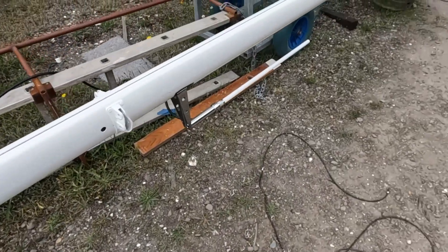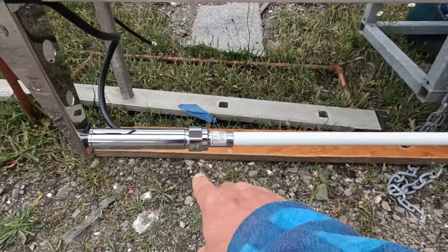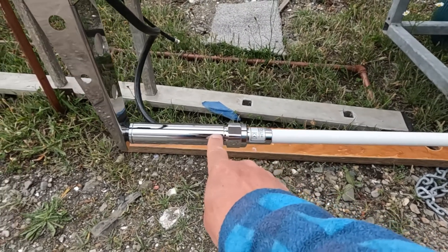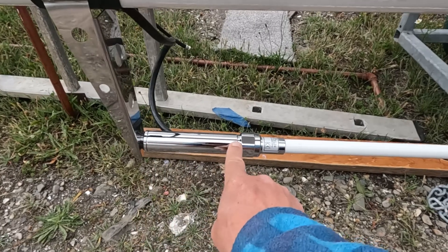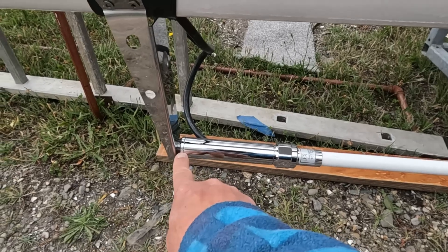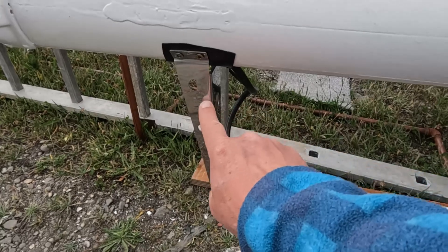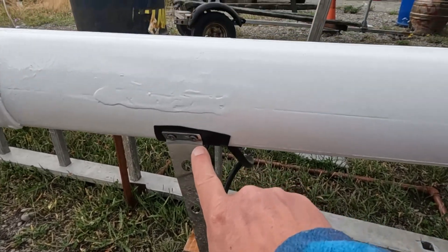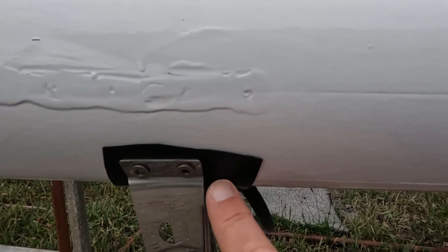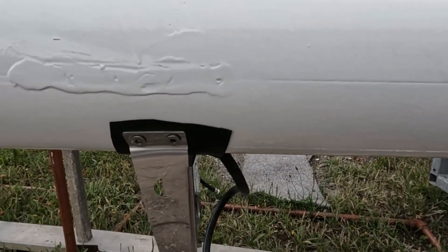The second antenna we fitted is the Wi-Fi booster one from Digital Yacht again. This is also a one and a quarter inch mount, so they sell an adapter here which the one and a quarter screws onto and then it fits onto a one inch mount. We've bought the 60 centimeter offset from them.